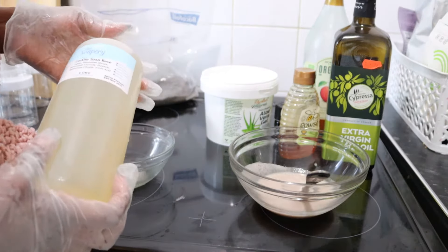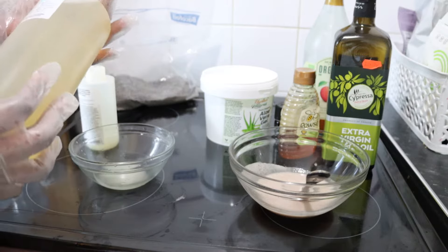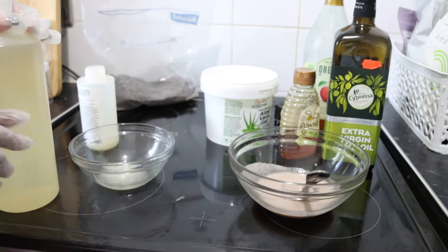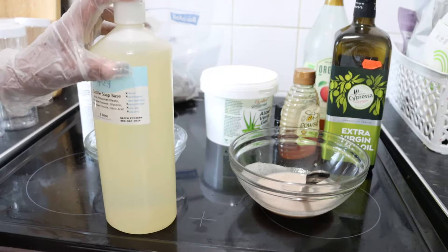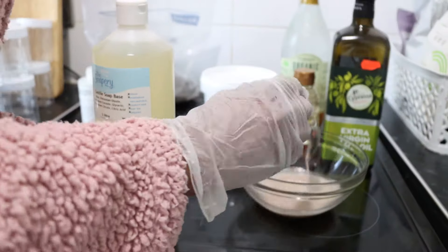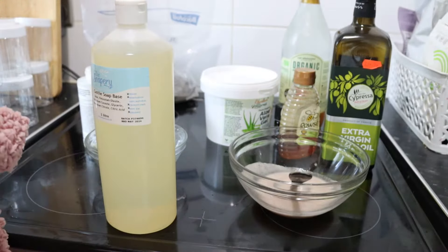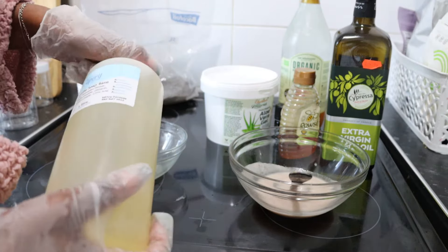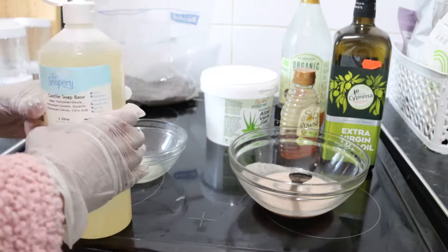Now I'm adding my castile soap base. Castile soap base is very good for sensitive scalps — I chose it after doing a lot of research, and I prefer it to other soap bases that are more chemical-based. It is very gentle on the skin.